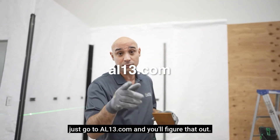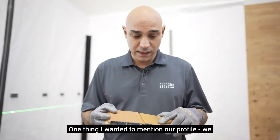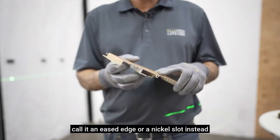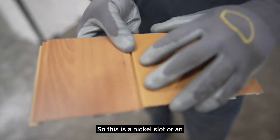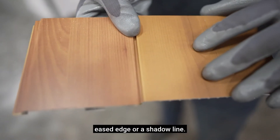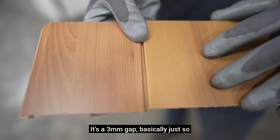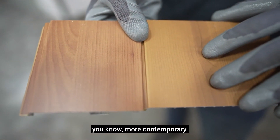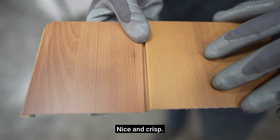Or just go to AL13.com and you'll figure that out. One thing I wanted to mention: our profile is what we call an eased edge or a nickel slot. Instead of a v-groove, we have a bit of a gap there. This is a nickel slot, an eased edge, or a shadow line — it's basically a three mil gap. More contemporary, really nice, and it looks beautiful on the wall. Nice and crisp.